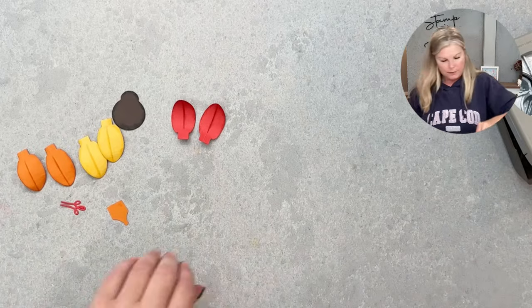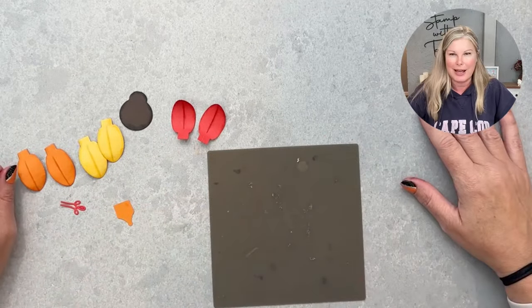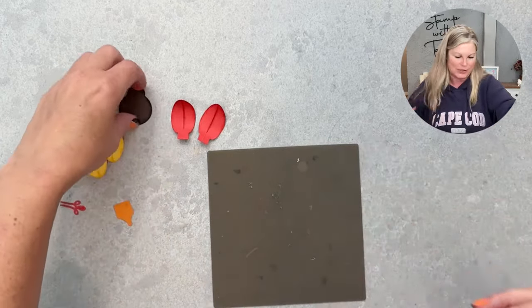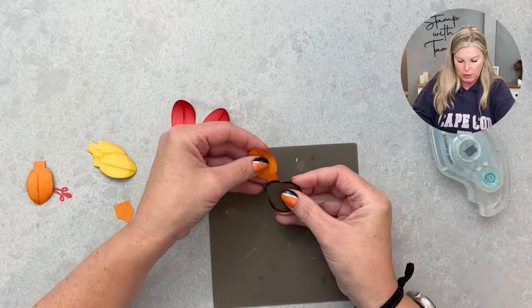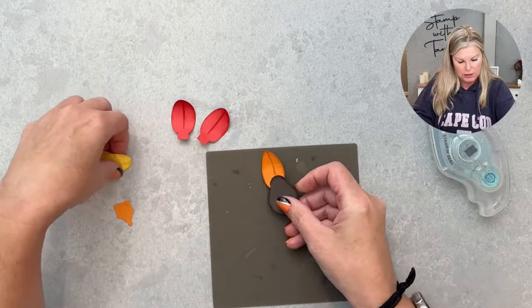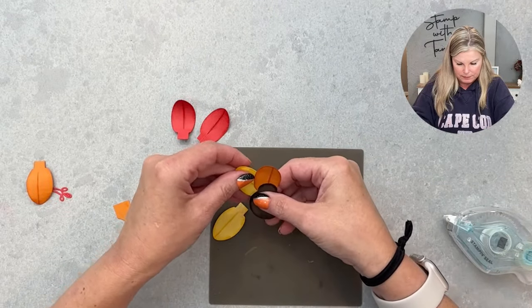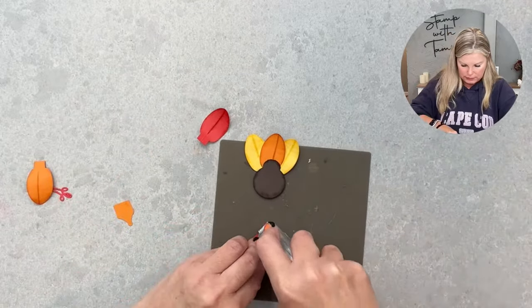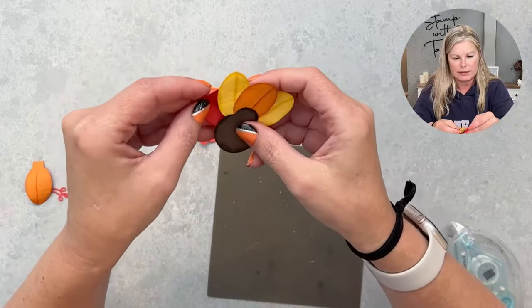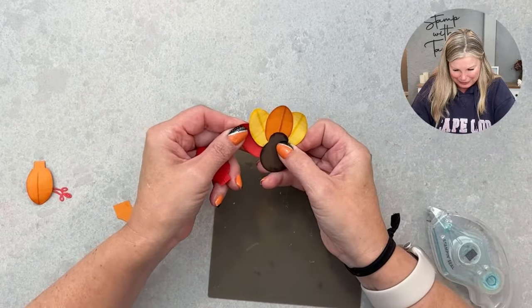Now I'm going to put the turkey together. A ladybug and a light bulb walk into my live stream — boom, a turkey is made! I'll start with the center feather using Pumpkin Pie. You could use mini glue dots or even dimensionals if you want to pop up that turkey, but I'm going to go with seal adhesive and just layer the feathers behind the body.